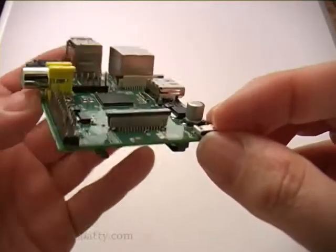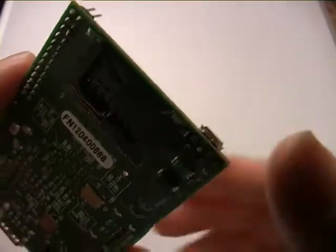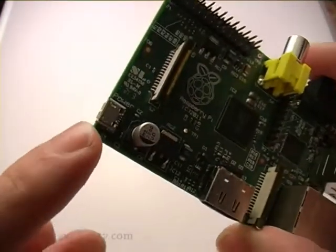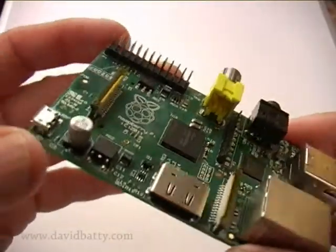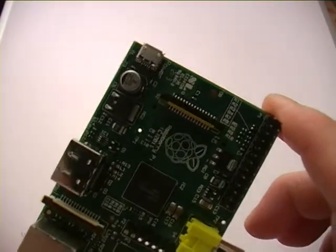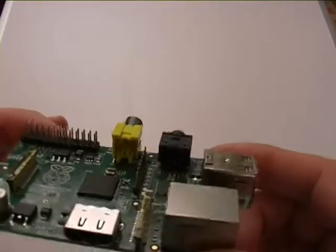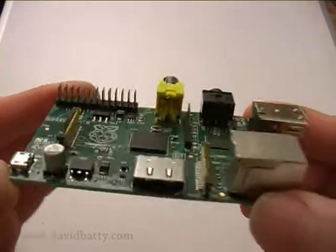If you have a look underneath, there's a socket for an SD card — we'll come back to that in a minute. Looking further around, there's the micro USB for the power — just a normal phone charger will do for this. There are two models: a Model A and a Model B — this is a Model B. The power for this is slightly higher than for the Model A, so you need a 700mAh power supply for this one.